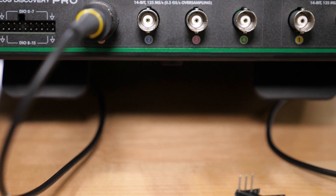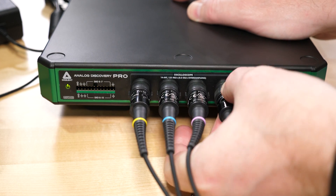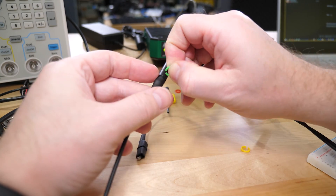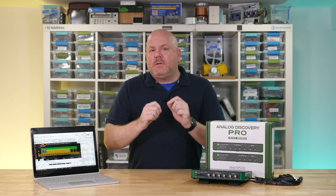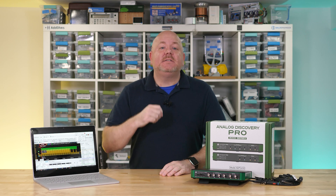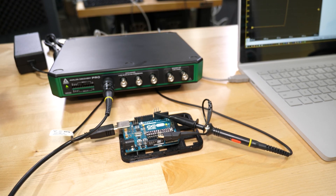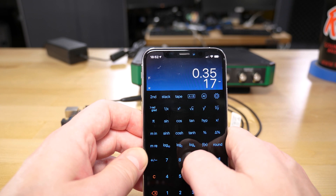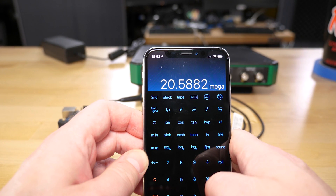There are three things on the scope I want to address. First, I dislike how the inputs only have labels on the bottom — once probes are connected you cannot easily tell which port is which, so I recommend changing the color bands on probes or adding numbered stickers on top. Second, let's talk bandwidth. Using rise-time measurement on an Arduino Uno with a known 3-nanosecond rise time, the Analog Discovery Pro measures 17 nanoseconds by default, giving a bandwidth estimate of about 20 megahertz using the 0.35/rise-time method.